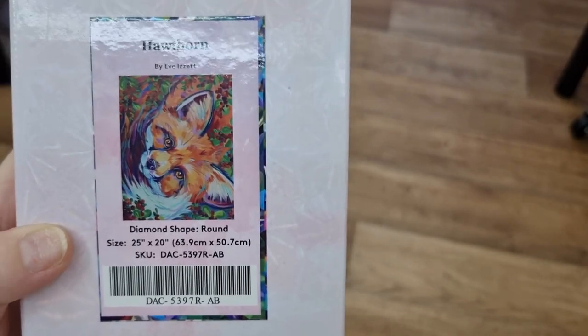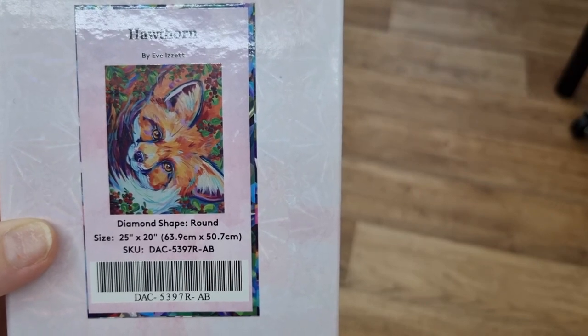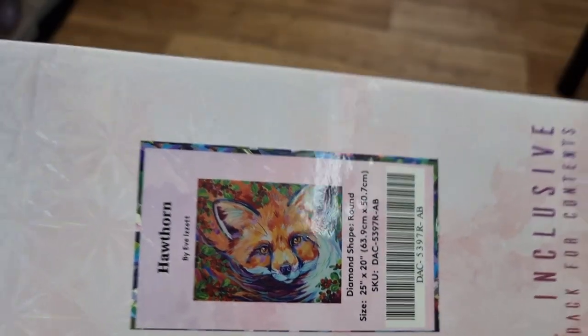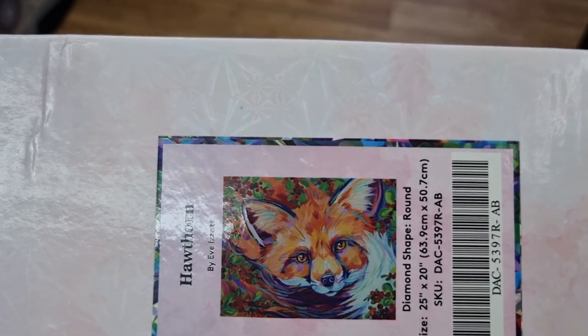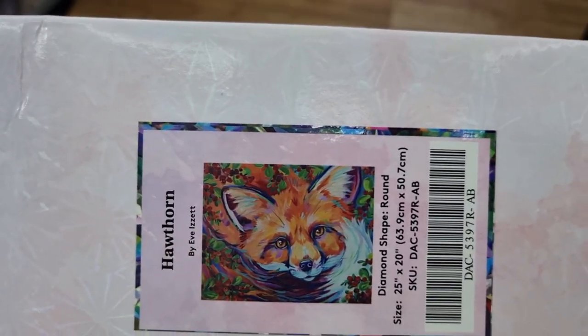It is a 25 by 20, which is 36.9cm by 50.7cm. Look how gorgeous — I will be doing this one soon, in the next couple of months. So, if you've got Sneaky Cat and Abstract Cat, this is part of the same collection by the same artist.